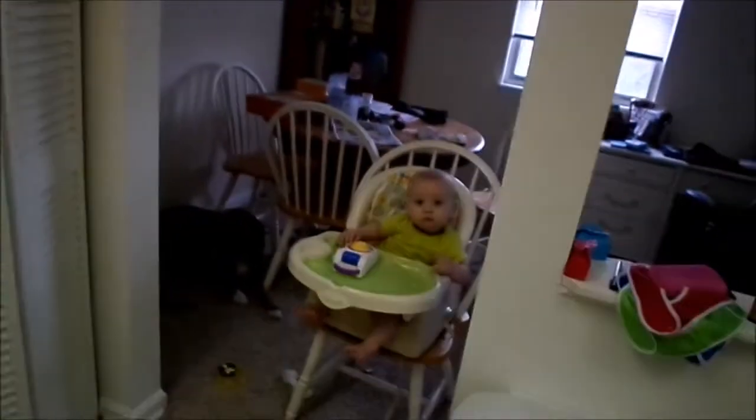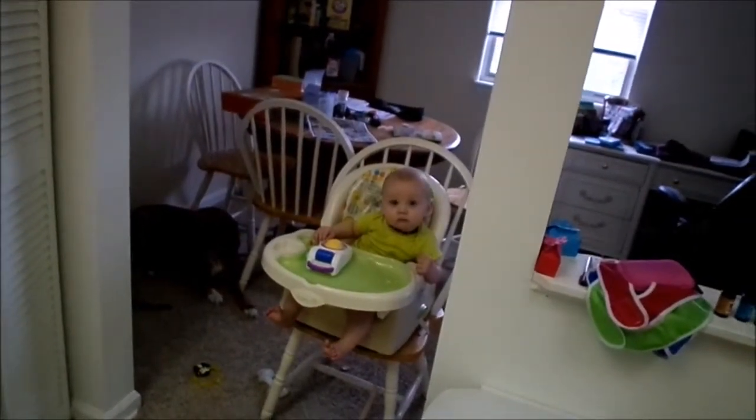Hey everybody, it's the Low-Cost Mommy, and today we're gonna be cooking. I'm technically giving you two meals for one day. The first is a crockpot ham that we're gonna eat for lunch and possibly dinner all week long. Caden is back here playing in his high chair while mommy cooks.